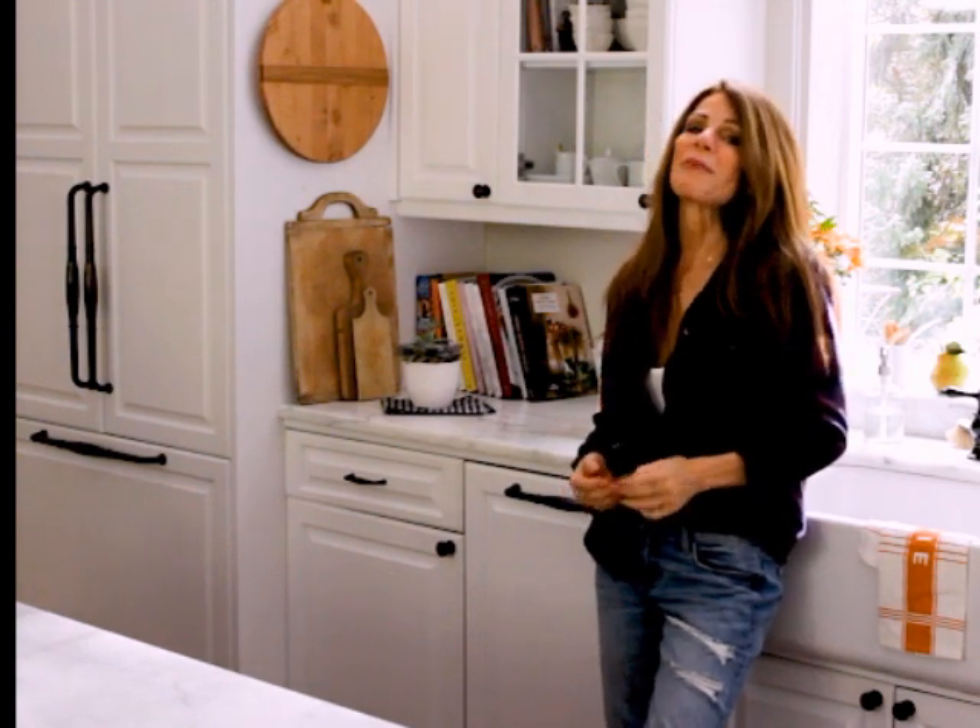Hey friends, it's Leslie at Lemon Grove Lane. Today I'm going to talk to you about dishwashers, probably one of the most neglected appliances in your kitchen.